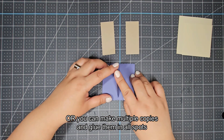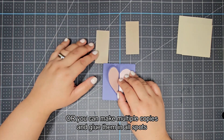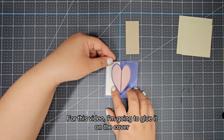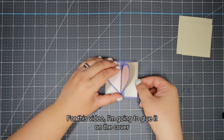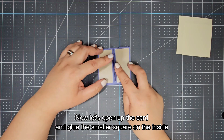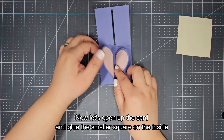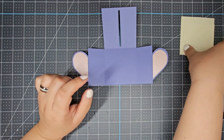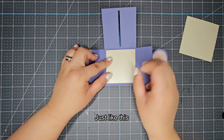Or you can make multiple copies and glue them in all spots — choice is yours. For this video I'm going to glue it on the cover. Now let's open up the card and glue the smaller square on the inside, just like this.